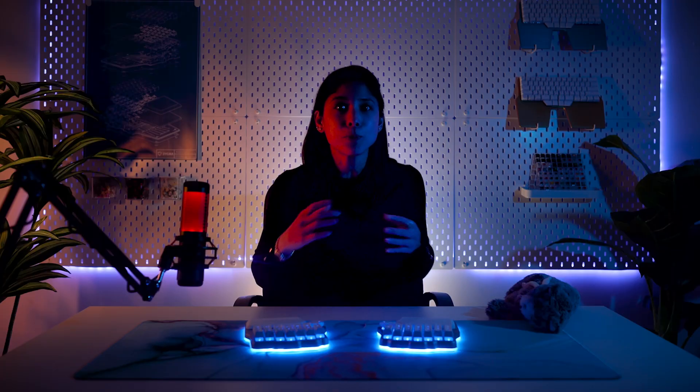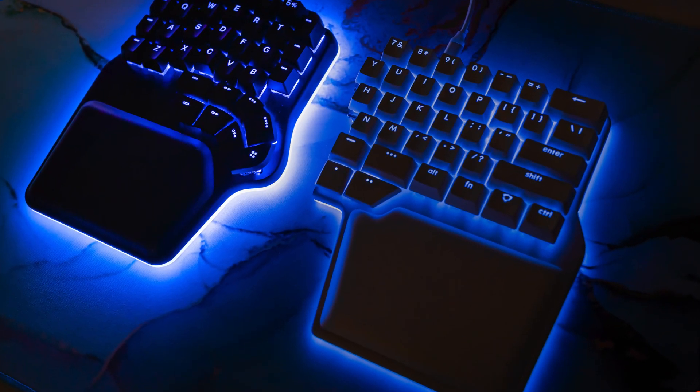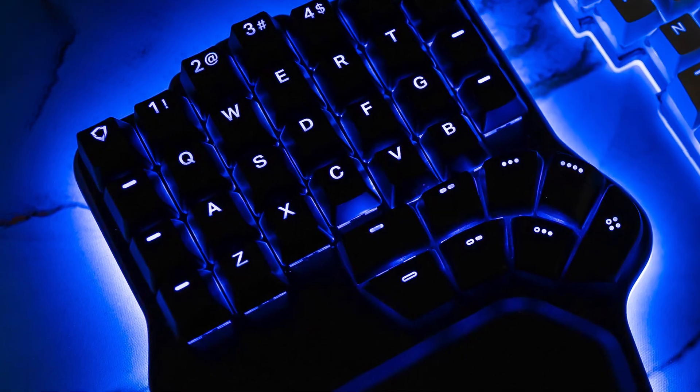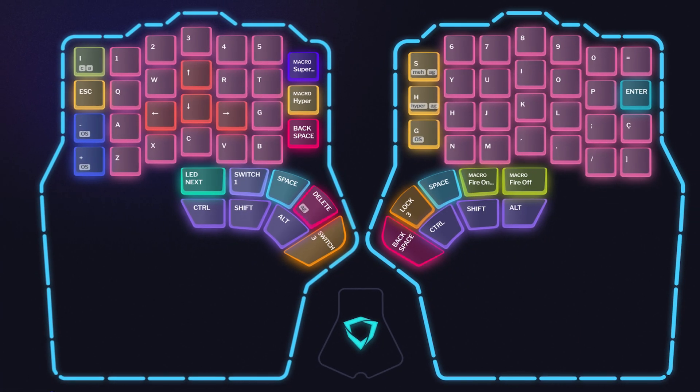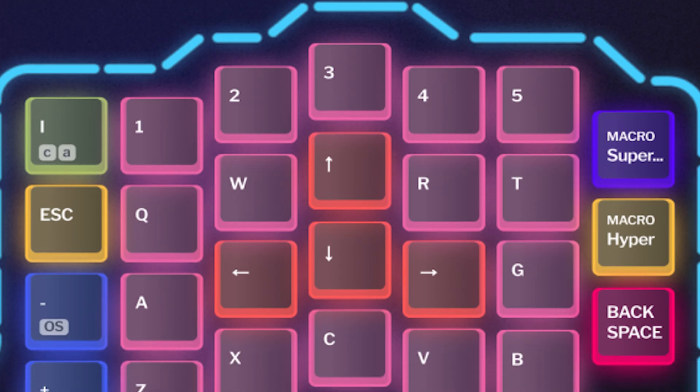Now let's move to the fun part: the RGB. We've completely reworked the underglow of the keyboard — it's now two times brighter, and more light shines through the keycaps so the backlight feels twice as bright. Note that this is a prototype. The end product will have per-key RGBW, which means more precise color options for each key.